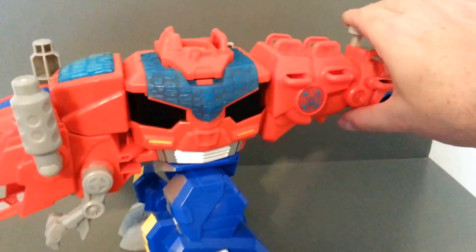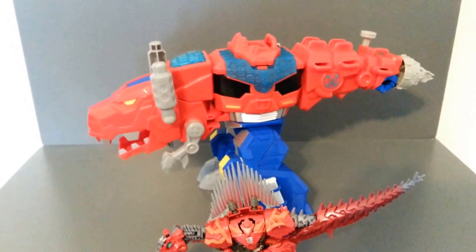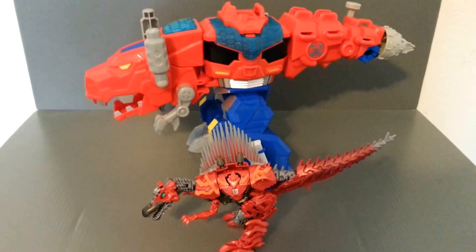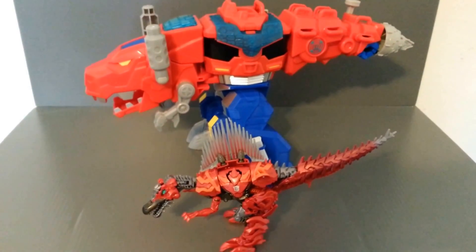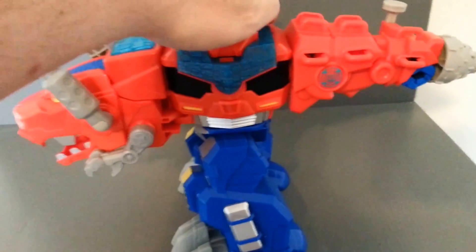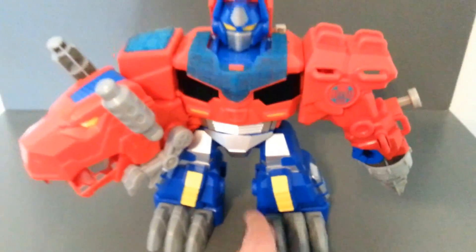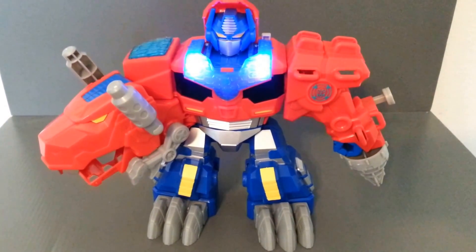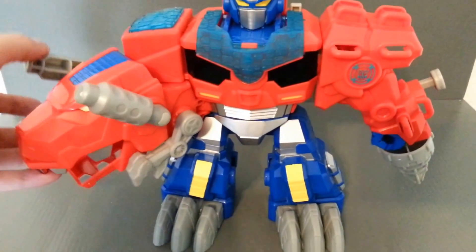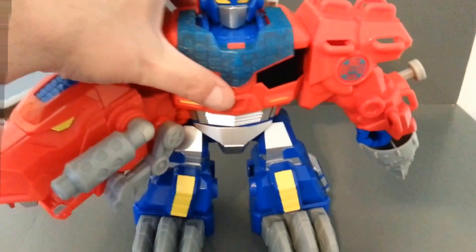I absolutely love it. I love how both gimmicks and both modes work. Just really good stuff. So let's take a look at him in robot mode one more time for our final thoughts. Transformation is super easy. 'Greetings, friend. I am Optimus Primal.' Very cool stuff.